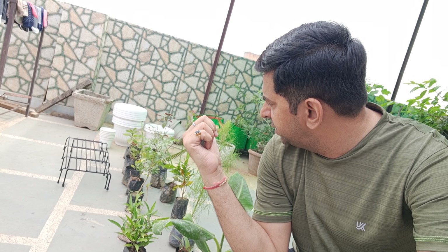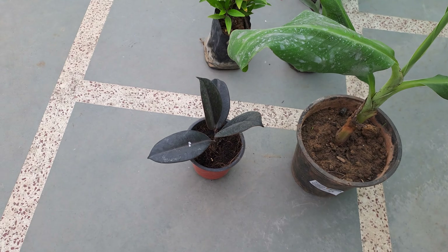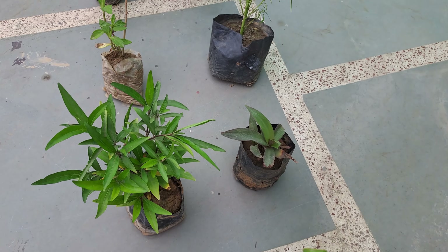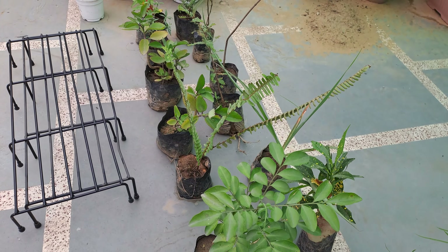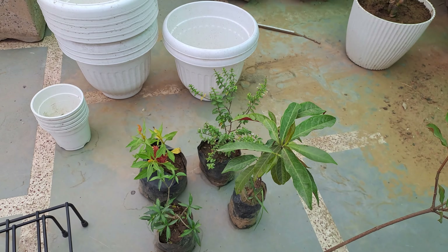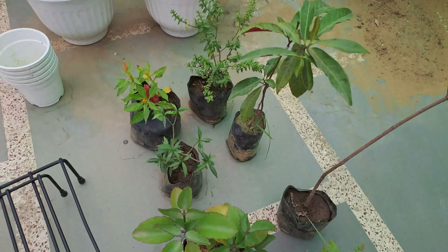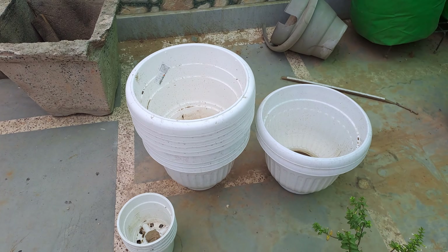There are 4-inch pots and other 10-inch pots. We will move them. I will show you which plants these are. This is a stand, and these are the small pots and the 10-inch pots.